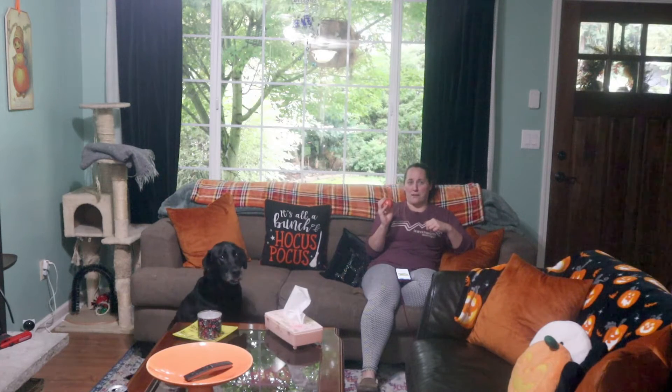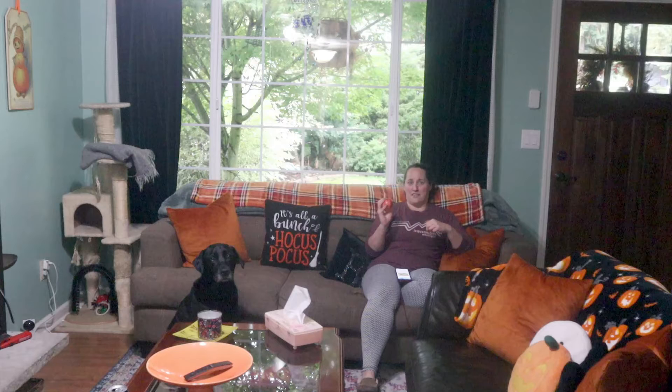I'll only eat this if it's turned into something sweet. Well, let's try it. Okay, but you're cooking.